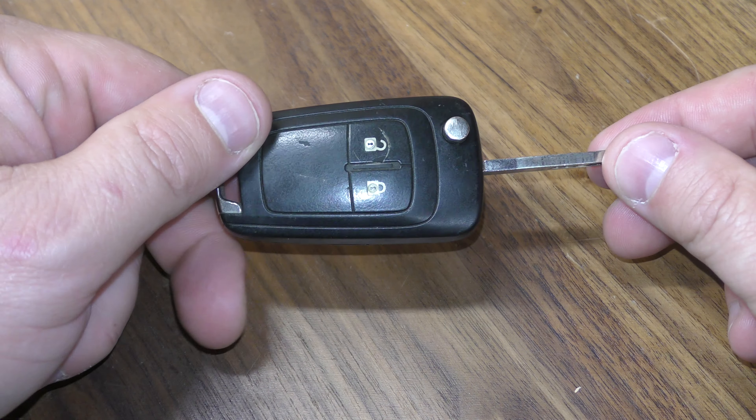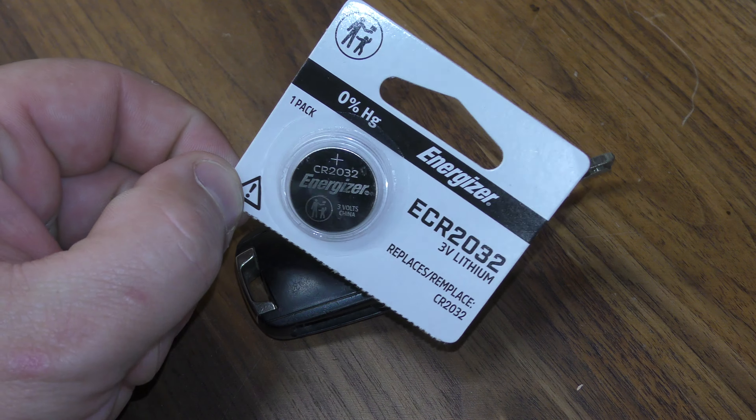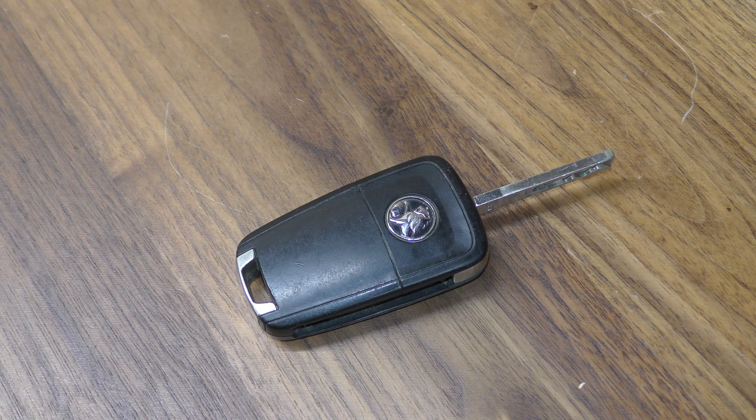Hi there. Here's a quick video on how to replace the battery in your Holden key fob. You do not need any tools, but you are going to need one of the 2032 batteries, and you can get these off Amazon. I've put a link below in the description that will take you straight there.